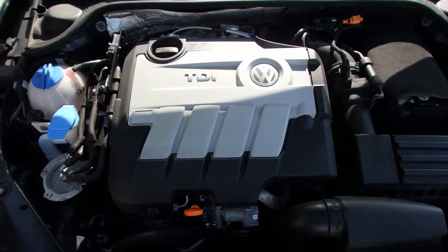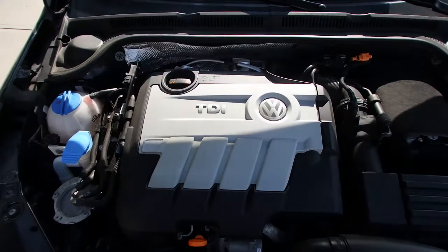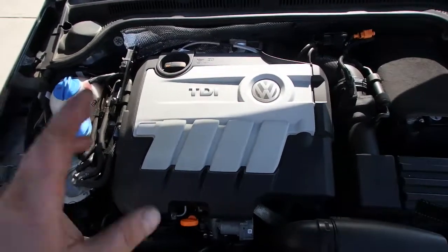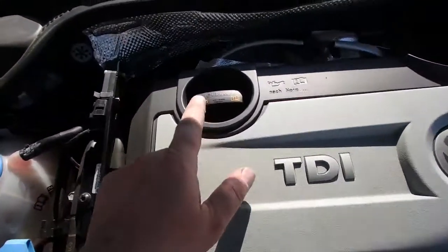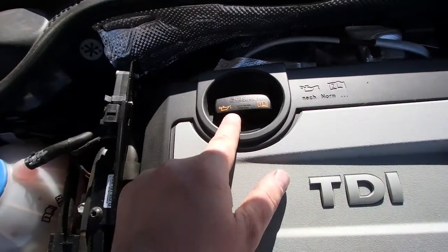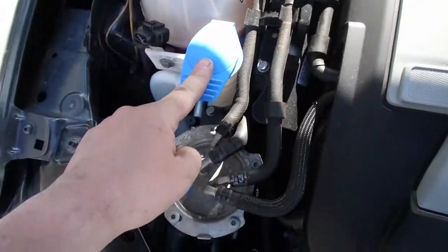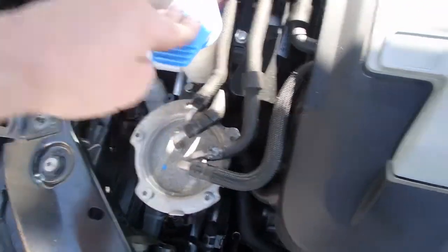This video is for those of you who don't know much about the Jetta TDIs and want to get more familiar with your engine. Looking in the engine bay, this is a TDI engine. This is your oil fill right here. If you ever have to add oil, this round bottle over here is where your antifreeze goes. This is where your washer fluid goes inside, a little small one below.